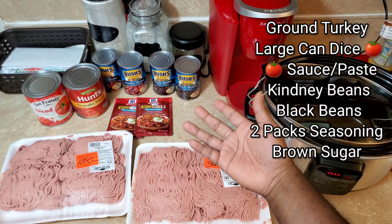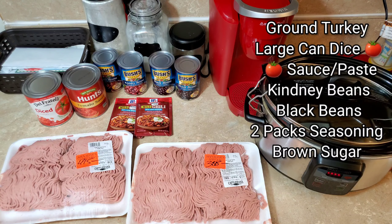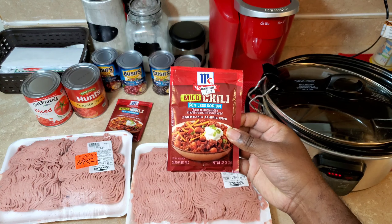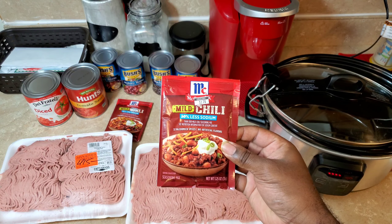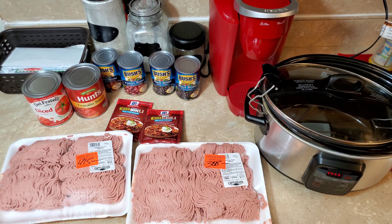Those are the ingredients on the right side. You have your beans, your tomato sauces and diced tomatoes, and your seasonings. McCormick is my favorite — I do the mild and the 30% less sodium. It's good for people like me who have acid reflux or GERD. It helps out a lot; it doesn't have me waking up in the middle of the night with my throat on fire.